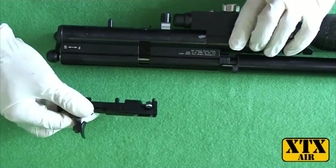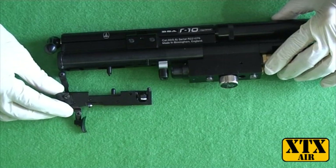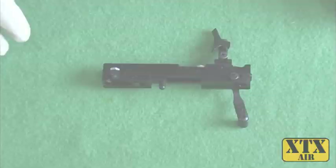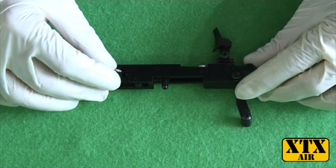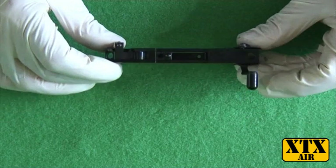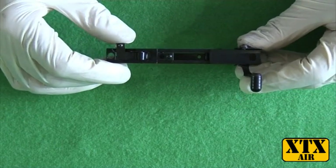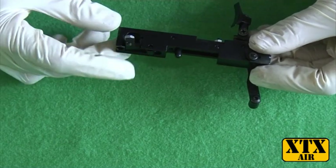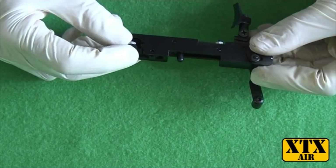Right, there we go. That's the mechanism removed from the rifle. I'm going to show you how to remove the indexing from the trigger mechanism. That's the indexing arm that we want to remove — it runs on the hammer when the gun fires, which then indexes the magazine.